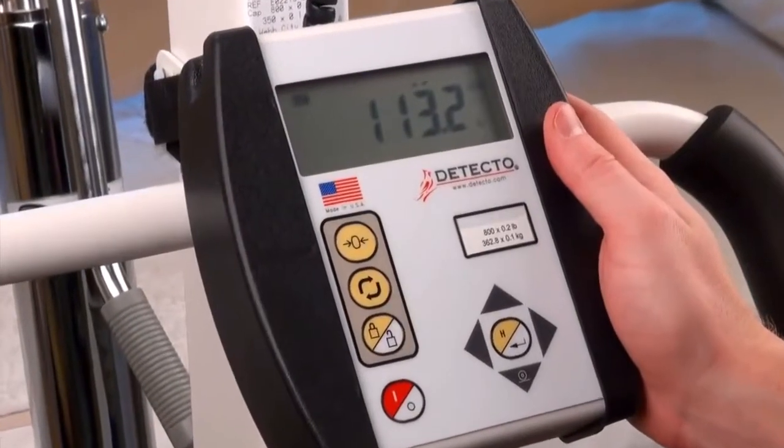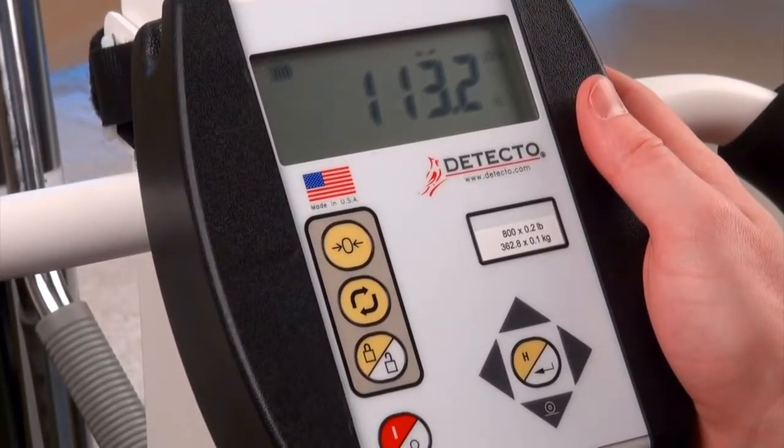Once the weight is stable, the weight will be automatically locked in on the indicator and remain that way until the lock release key is pressed.